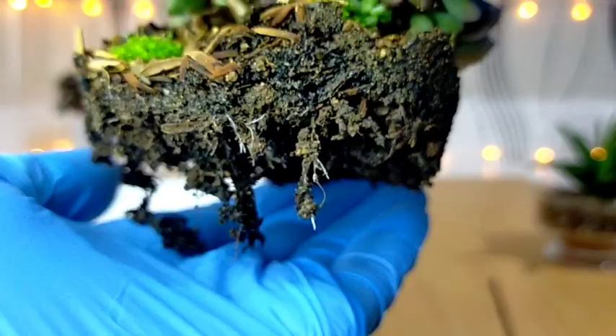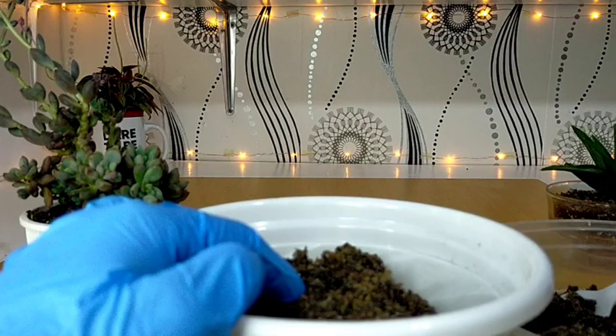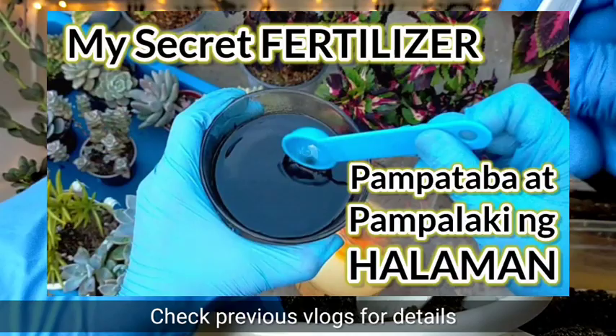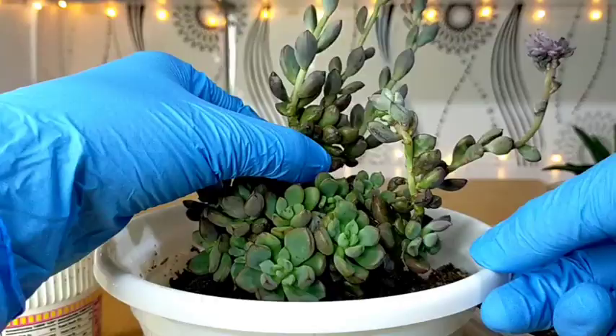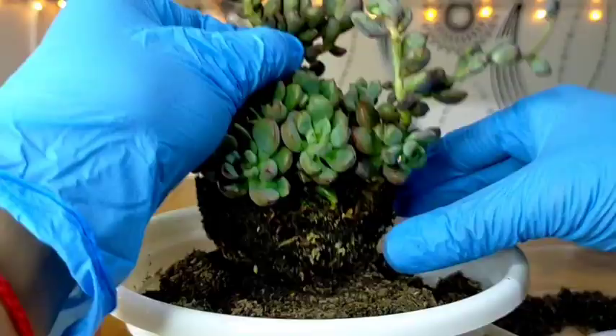You will see that its roots are very thin, unlike other succulents that have very thick roots — this one has a very shallow root system. I will be repotting directly without removing the old soil, and this new soil will be its fresh source of nutrients. I also fertilize it every month with liquid fertilizer, so I'm not worried about it not receiving sufficient nutrients. Let's add a bit more soil here.